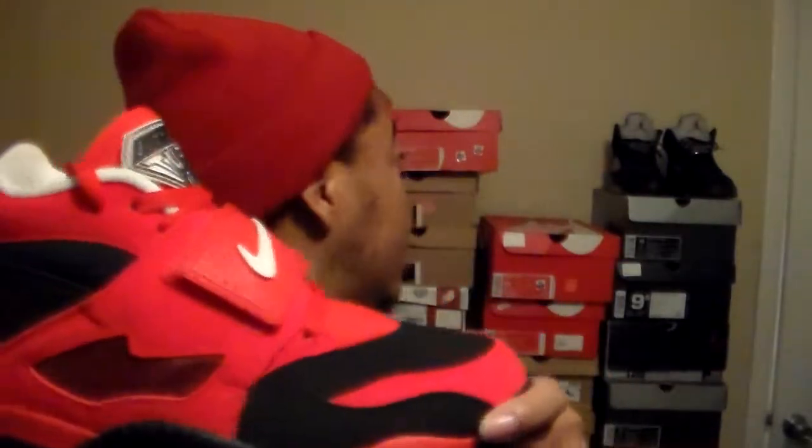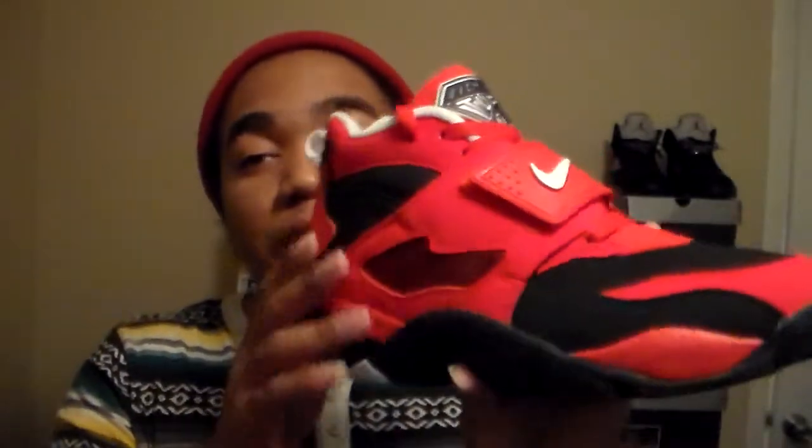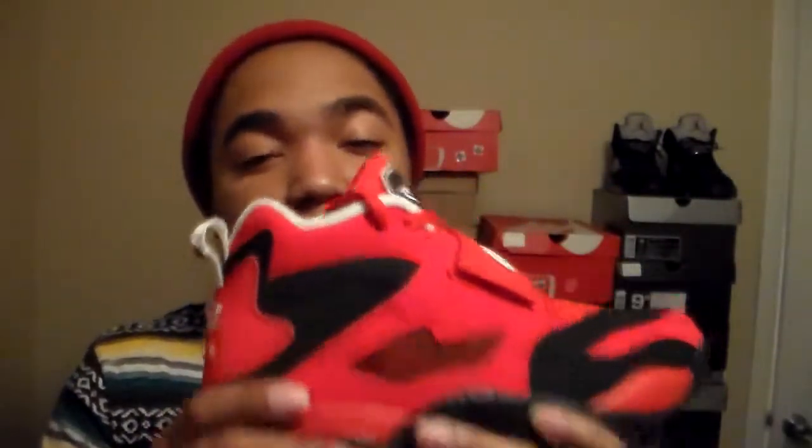Yeah man, I got the Nike Air Diamond Turf 1. What color is this? It's a different kind of red — challenge red. When you step out into the sun with these joints, they're crazy. They look like Mars on camera because of the light and everything. This red is bright, almost looks orange on camera, almost infrared-ish, but this is a serious red.